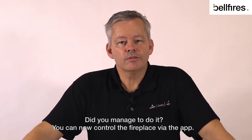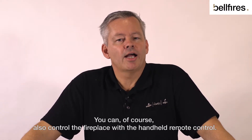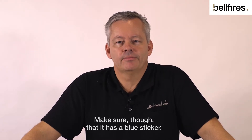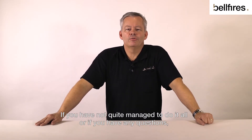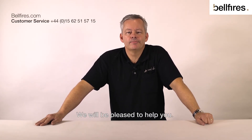Did you manage to do it? You can now control the fireplace via the app. You can, of course, also control the fireplace with the handheld remote control. Make sure, though, that it has a blue sticker. If you have not quite managed to do it all, or if you have any questions, watch our other videos or contact our service department. We will be pleased to help you.